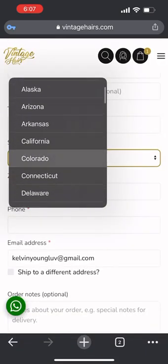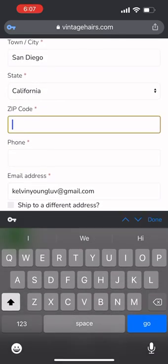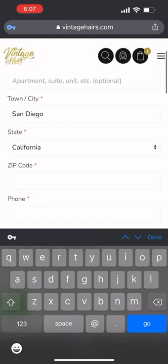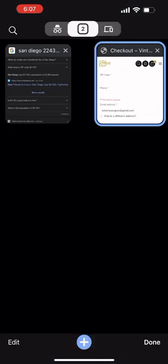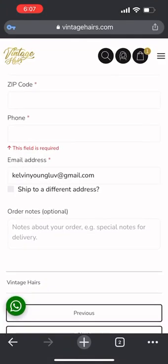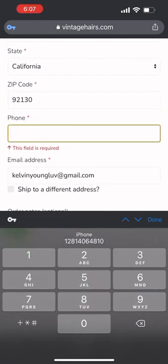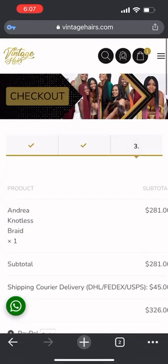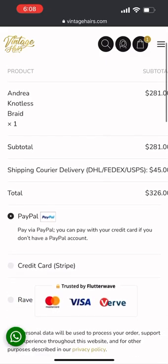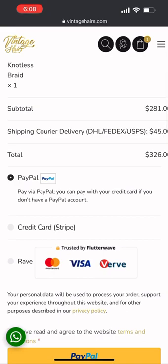It's in California. You can always open a new tab and check the zip code — make sure you have the zip code handy so it's easy for you to enter it. This is the zip code for San Diego. Then enter your phone number and make sure you enter your email address, then press 'Proceed'.